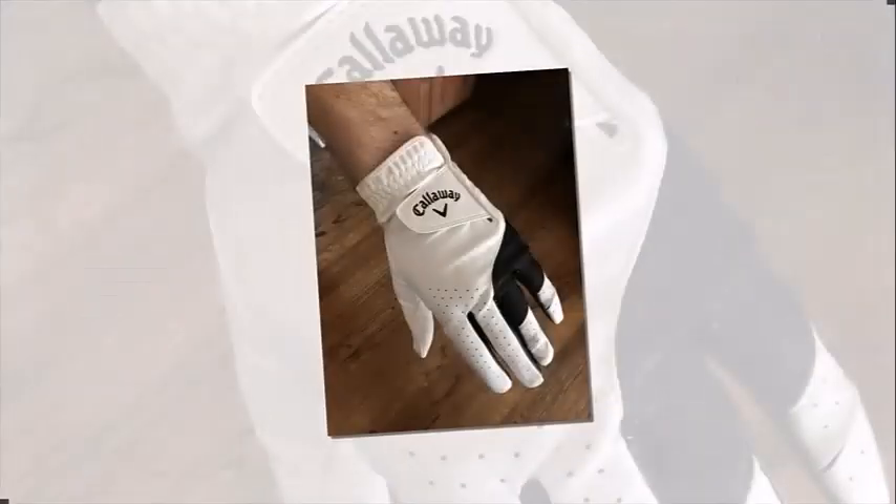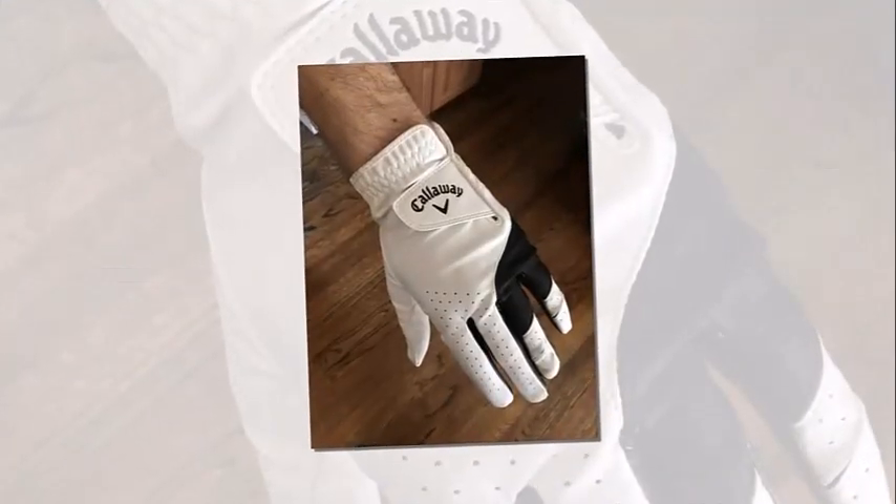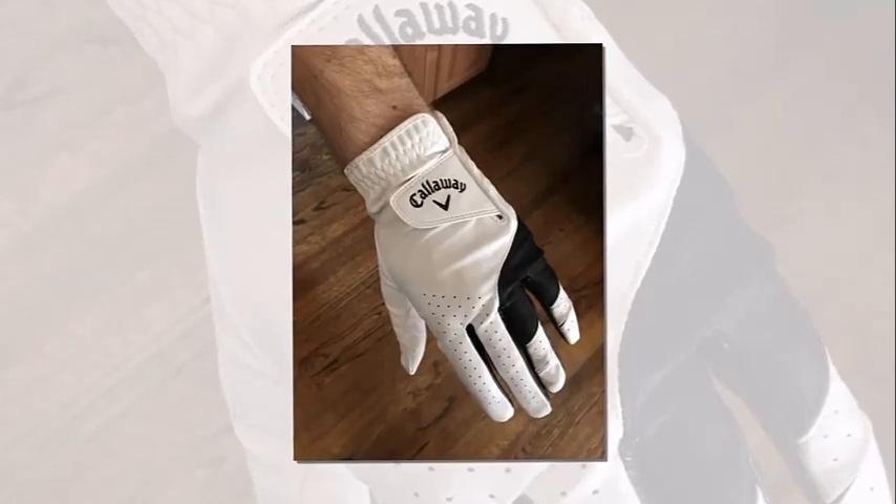This is where the glove usually wears down, so this added material will extend the lifetime of these gloves. Winter or summer, these gloves will serve you well regardless of temperature or precipitation. The glove also has moisture-wicking properties and is super breathable.